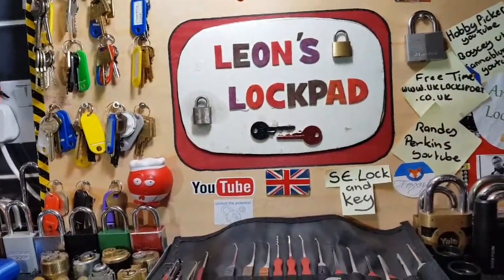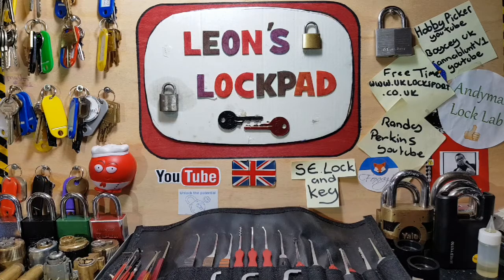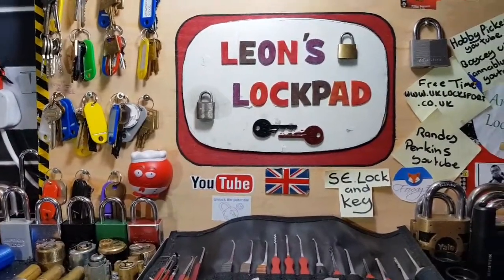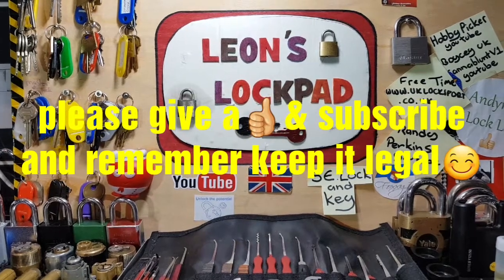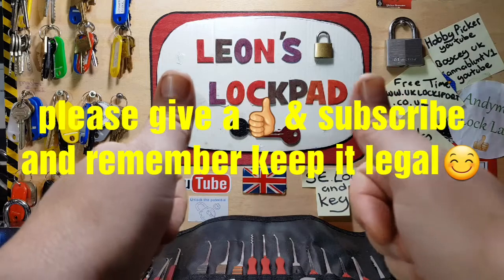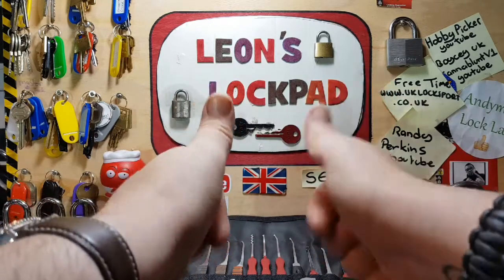Well, that was actually a very nice pick, mate. Even though there's a lot of spools in there, it wasn't a massive false set, which is quite cool really because then it's a bit misleading. I enjoyed picking that mate - thank you very much Pinpickers for making that. Pickbeard, you're next on the list - we'll get that sent off to you. If you want to get in contact with me, or I will find you on the UKLS forum. Yeah, I enjoyed that - that was a good pick, some nice feedback. I hope you liked this video, thank you very much for watching, please subscribe, bye - don't forget to like!